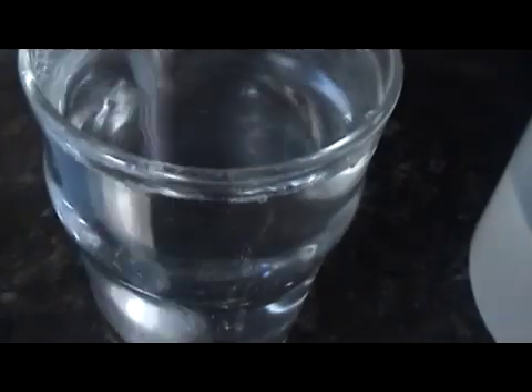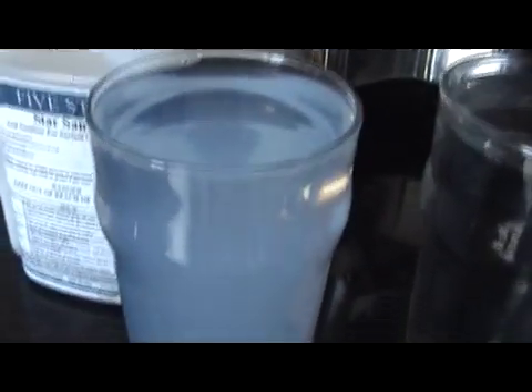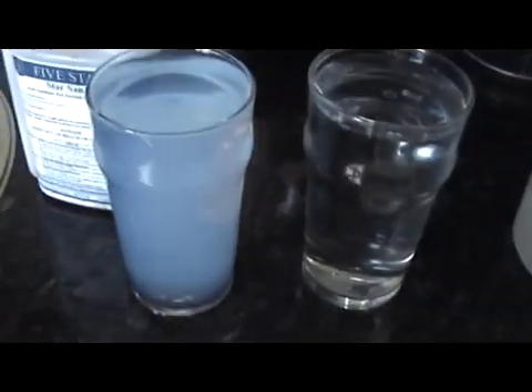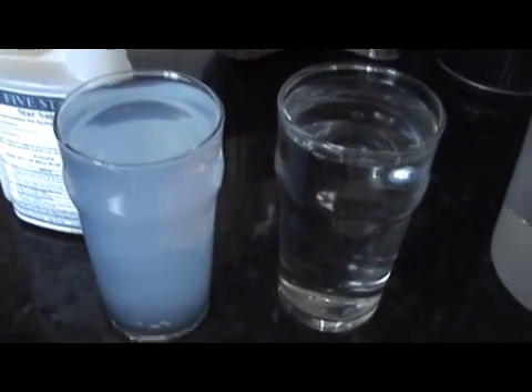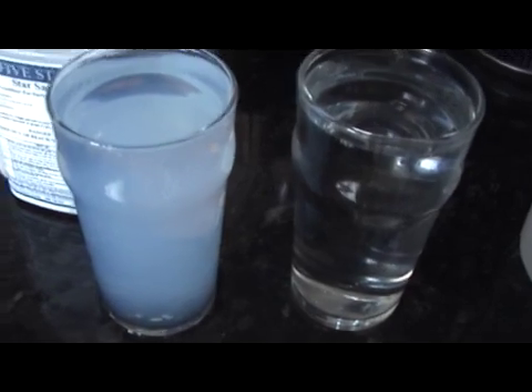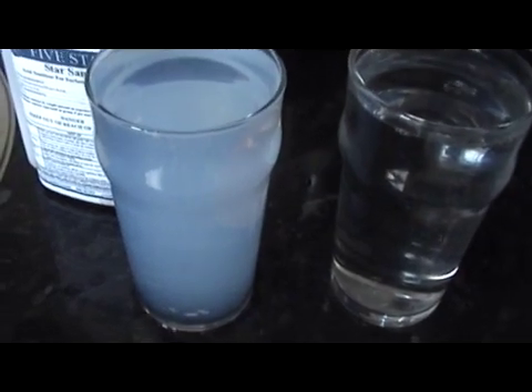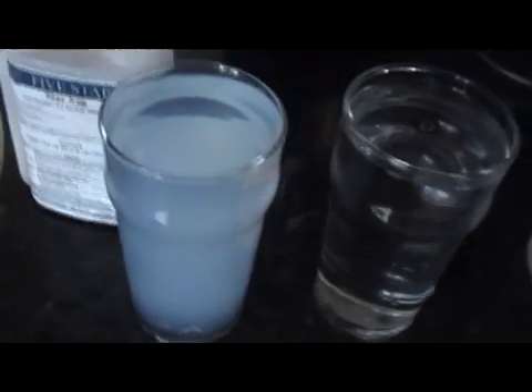Just going to get a spoon and stir that in. See that swirling around — turning a milky cloudy colour. Same spoon into the RO water — still absolutely crystal clear. The one on the left, the tap water, milky white. What they say is: if the water you're using for Stasam turns that colour, the acid in the Stasam has been neutralised by the alkali in your tap water, thus rendering it totally ineffective, and its bacterial killing properties seriously compromised.